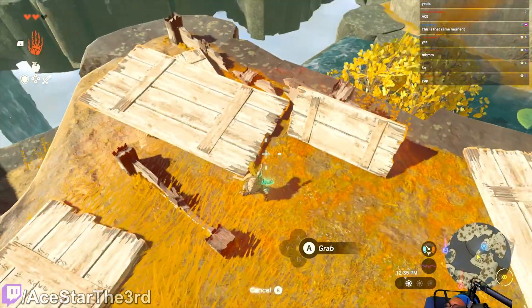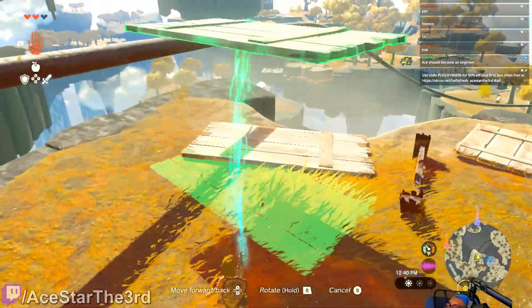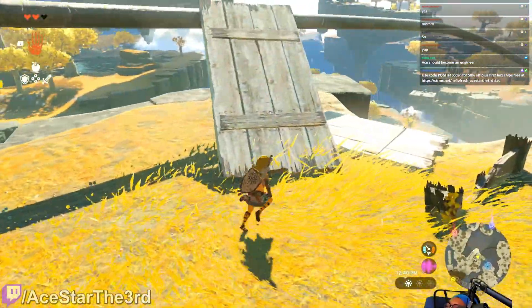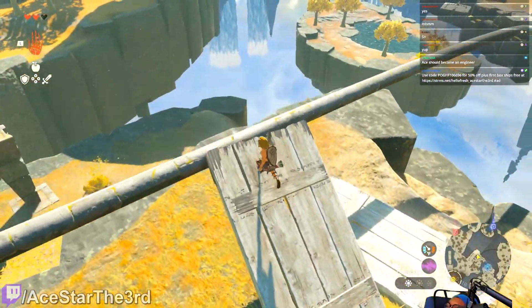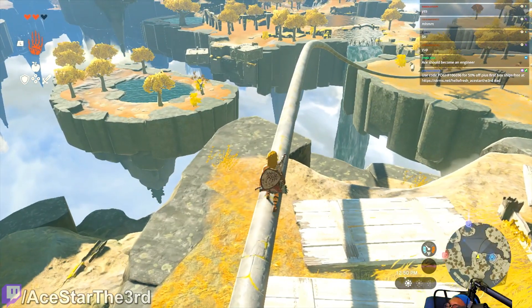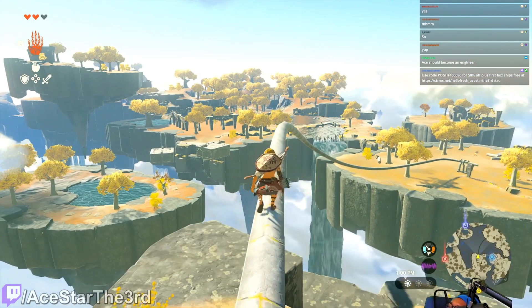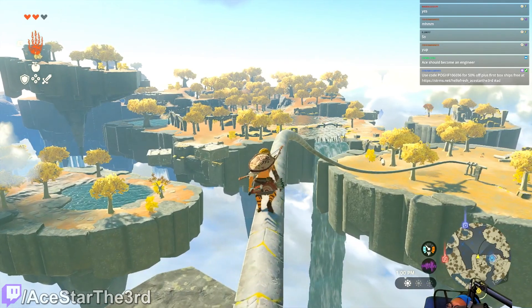Okay, maybe the real way you're supposed to do it is you climb on top of this, and very carefully like this — this is what you're supposed to do. I get it now.